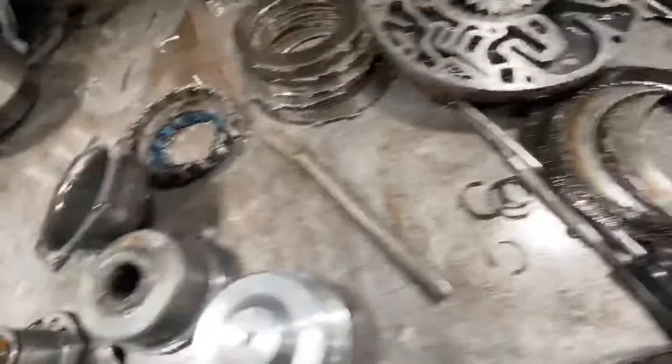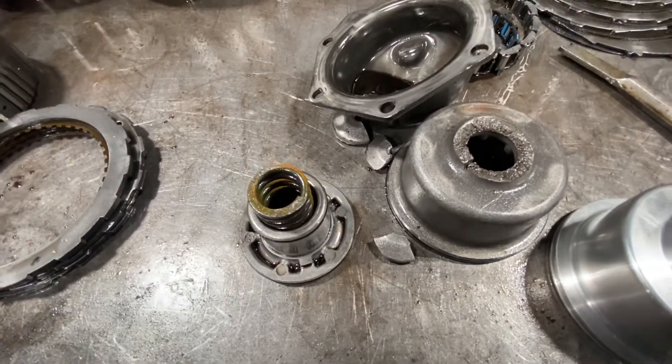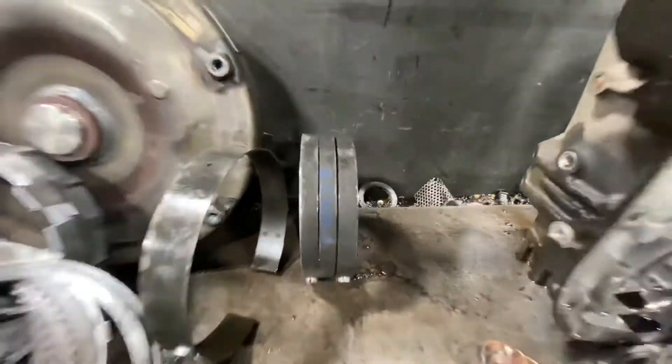In addition, this came in with a broken component for reverse, and so the reverse application process was not taking place correctly. Nine times out of ten it breaks the reverse band.